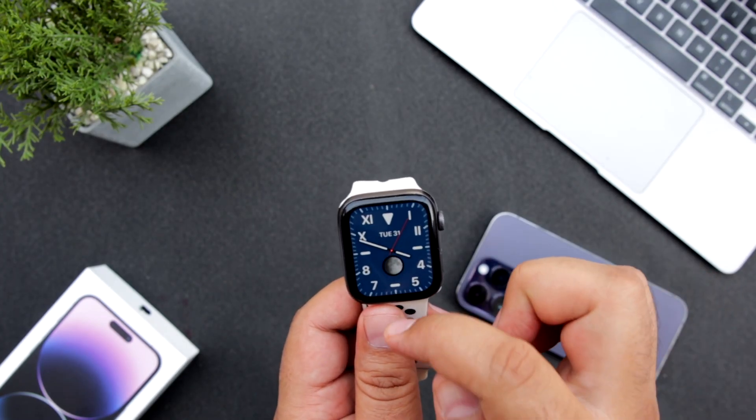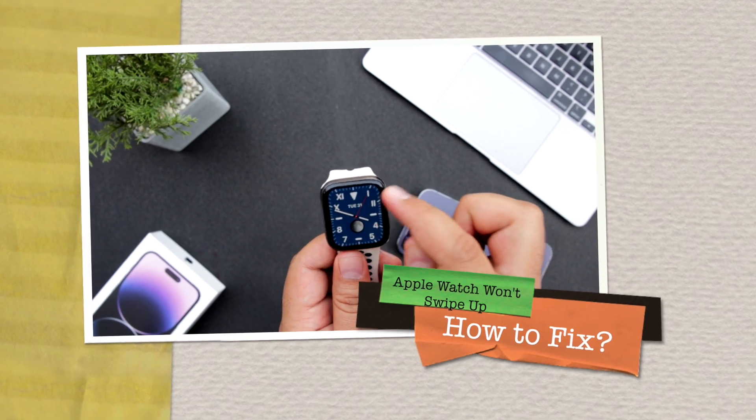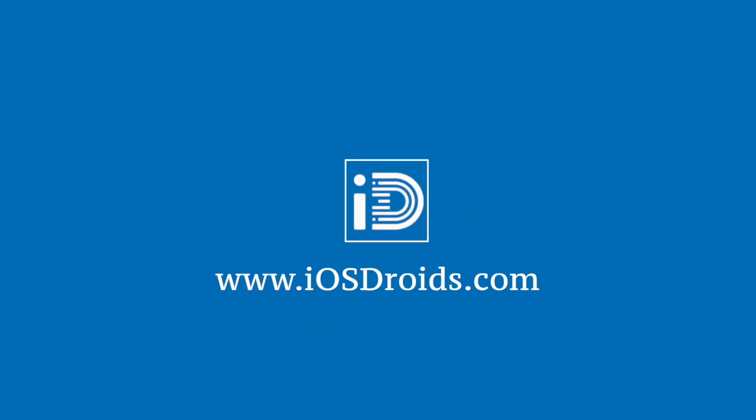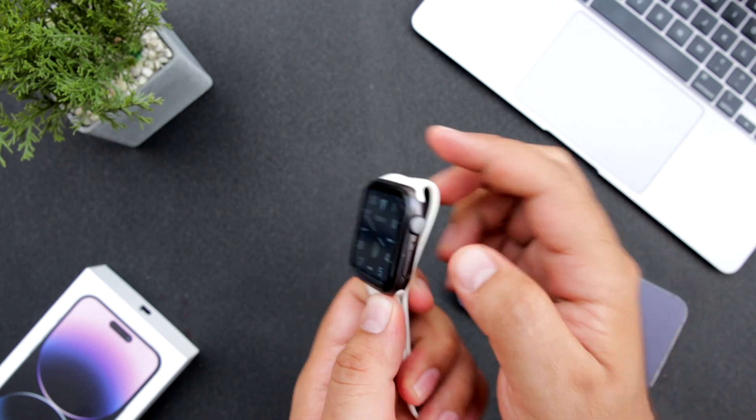If you are unable to swipe up on your Apple Watch, do not worry. In this video, I will show you how to fix the Apple Watch won't swipe up issue. Make sure to follow and subscribe to iOS Droids. If you are unable to swipe up on your Apple Watch, then you have to press both buttons simultaneously.